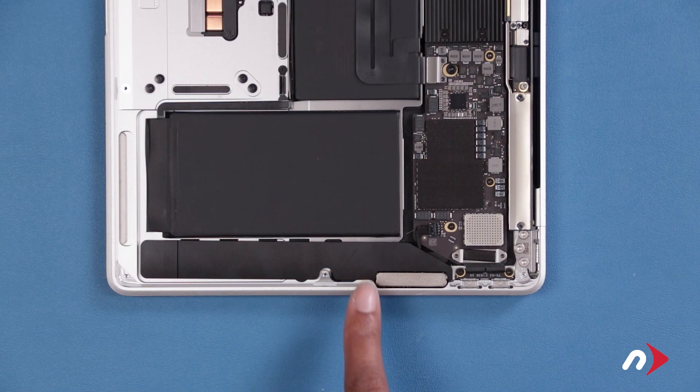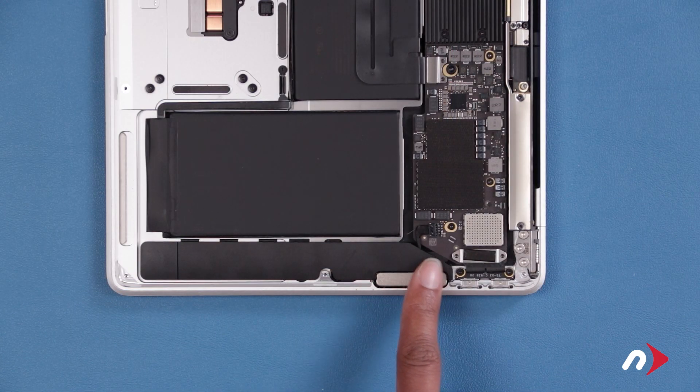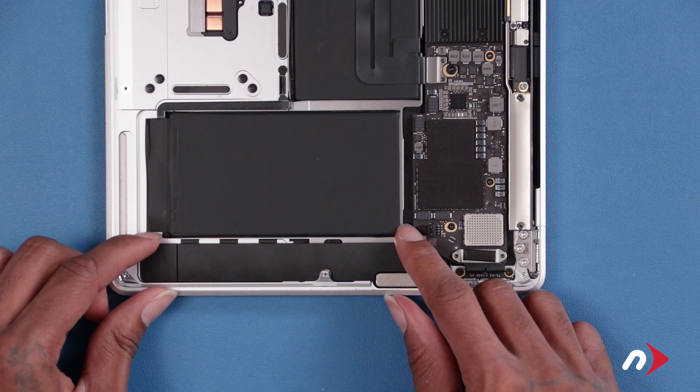There is still a small bit of adhesive still on the speaker assembly near the magnet, but you should be able to lift the speaker assembly free of the chassis on each side.